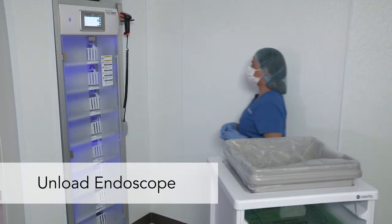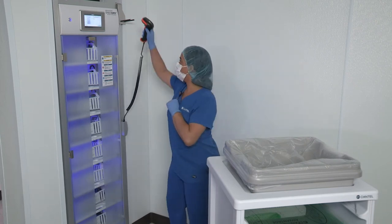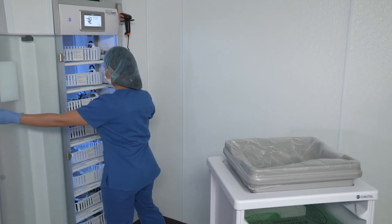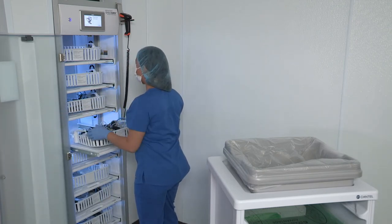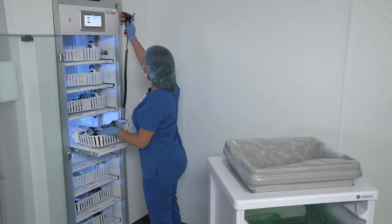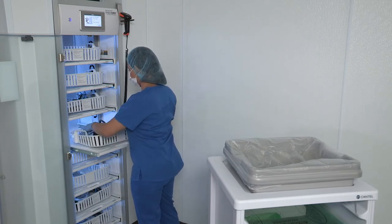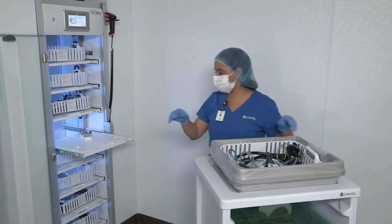When you're ready to unload an endoscope from the EndoDry cabinet, don clean gloves. First, scan your user barcode to log in, then open the door. Slide the drawer out of the cabinet. The main menu prompts you to scan the barcode on the endoscope. Then, disconnect the hookup from the drawer and remove the cassette with the endoscope. Then, either scan the barcode on the next endoscope for unloading or loading, or close the door.